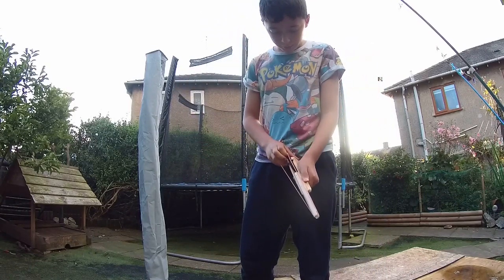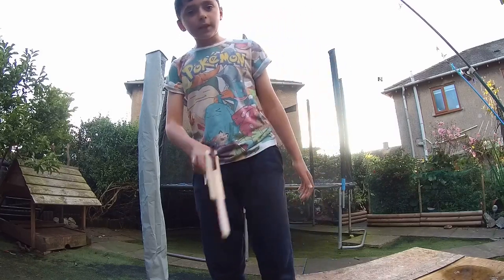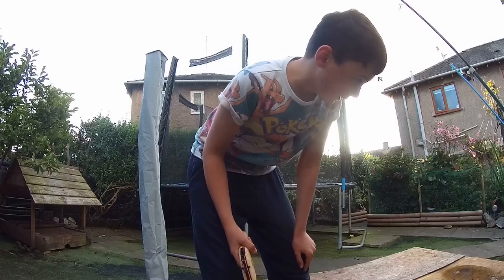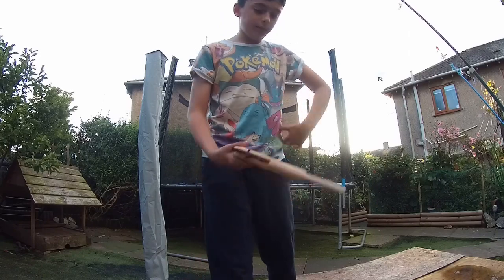So anyway guys, while I'm loading this, I'm not going to cut this bit. What other videos do you guys want to see? As you can see, I uploaded a video like 45 minutes ago maybe now, because I have to just upload this video.